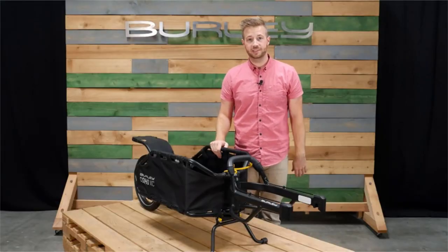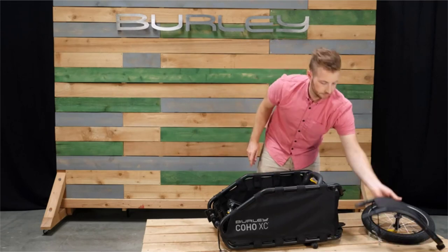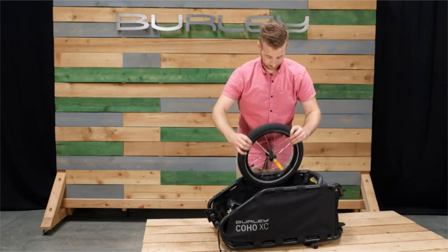Tool-free assembly makes for quick and easy setup and teardown. The front yoke, rear fork, fender, and wheel can be stowed in the cargo area.